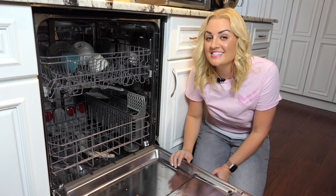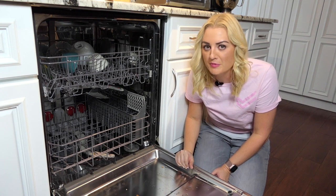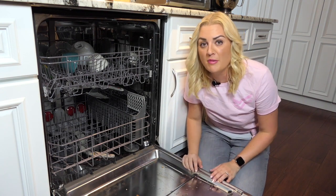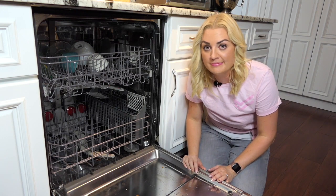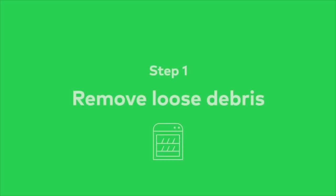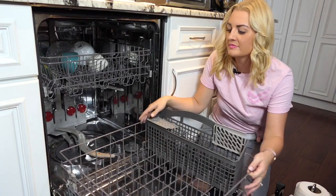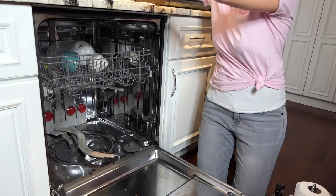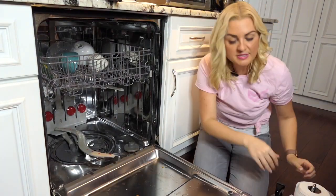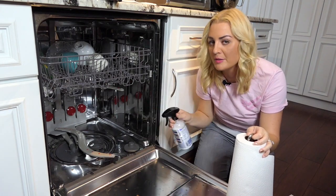The drain filter is not only the most likely culprit contributing to strange smells coming from your dishwasher, but it's also probably why your dishes aren't coming out clean. To start tackling this problem, take out the bottom rack and use a damp cloth or paper towel to start removing any debris from the bottom of your dishwasher.